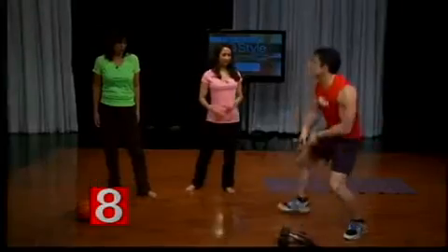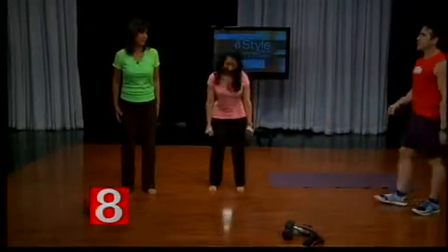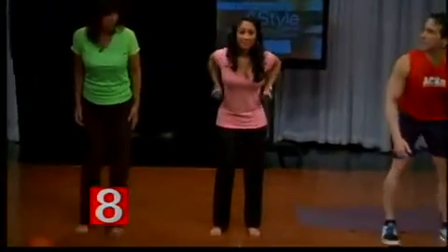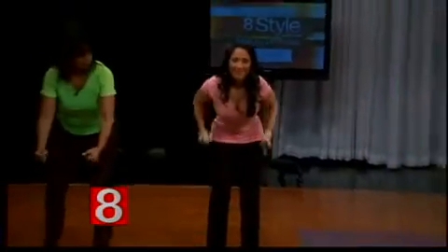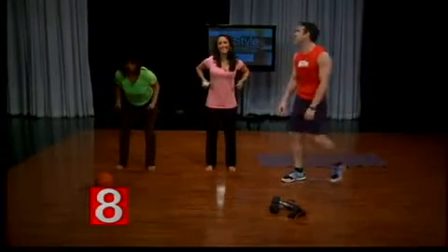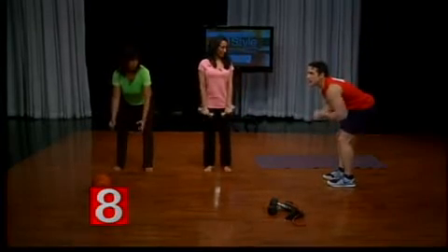Exercise done incorrectly is one of the number one reasons people don't see results — and get hurt. We're talking about the dumbbell row. Show me how you would do it. That's actually not bad. Bend at the waist a little more, relax that neck, and pull straight up. Most people have a rounded back, but she actually has a flat back — very good. You want a flat back; otherwise it just becomes an arm exercise.